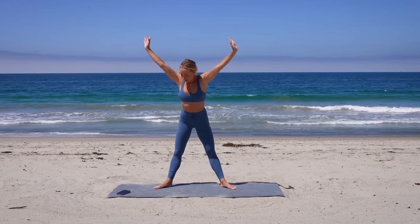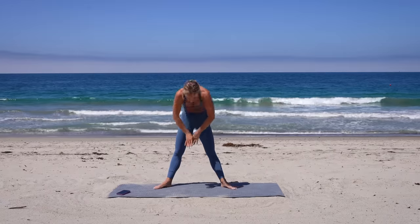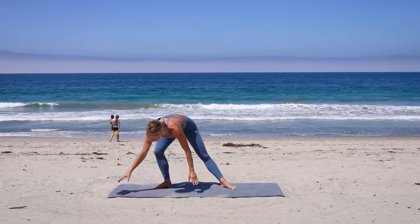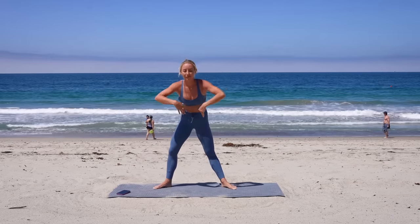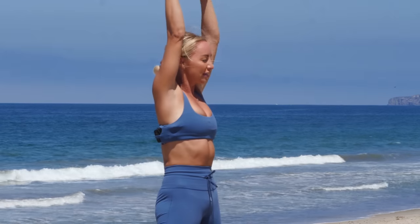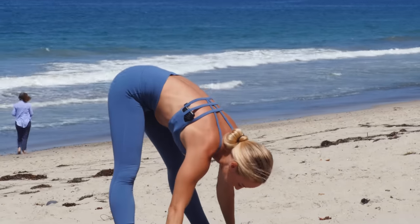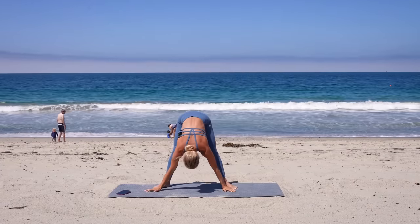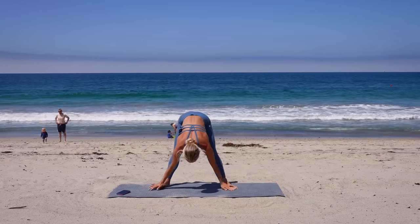Take a nice big inhale in, exhale, forward fold all the way down, and then roll all the way up. In this workout you're going to see both ballet-inspired movements and Pilates for the best 20 minutes of your life. I love combining these because they work so well to tone and chisel everything in such a short amount of time. Make sure you're breathing. We're gonna go straight into abs right after this.